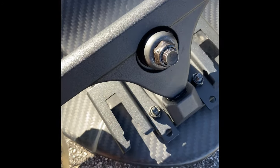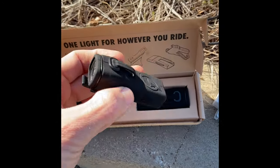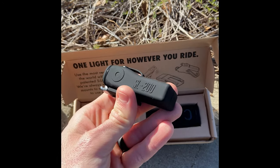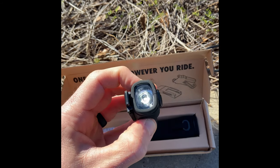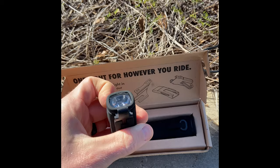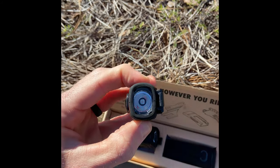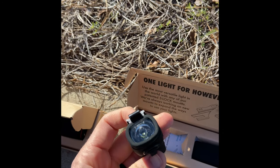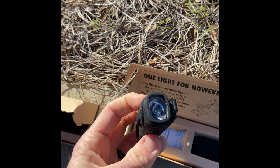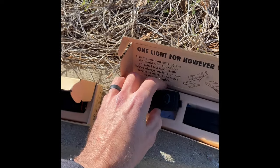Another awesome feature is it comes with these mounts in the front and back for lights. This came with the pro VIP bundle — these shred lights are super bright and can blink or run continuously. You get a pair of white lights for the front and red lights for the back. It's more so for cars and other people to see you when you're riding at night — I haven't put them on yet but I definitely plan to.